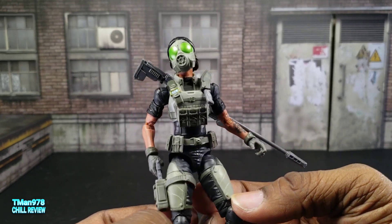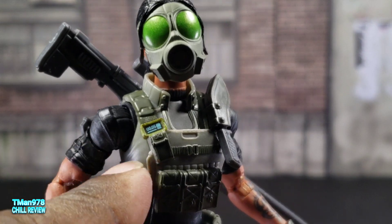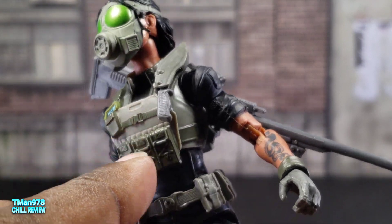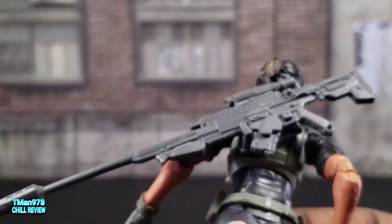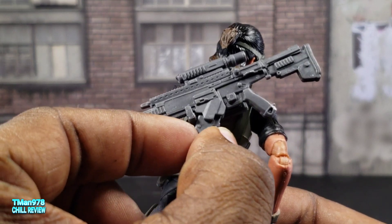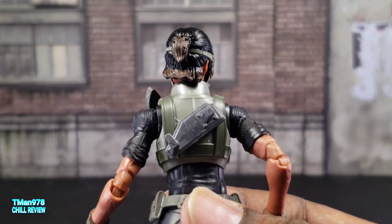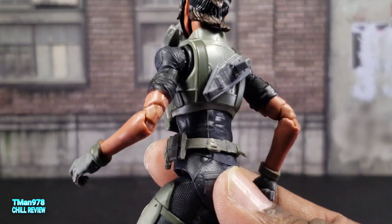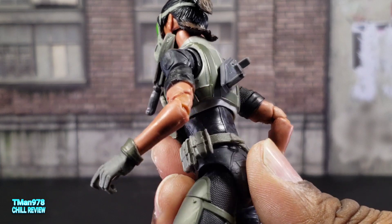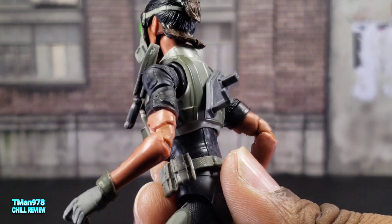Now some other character may come out in the future using this body or parts of it. She doesn't have the traditional communicator, but she does have that watch or whatever. I like it. She has this long sniper rifle right here. This magazine is removable. It fits on this holster — this is something I wish other characters would come with.